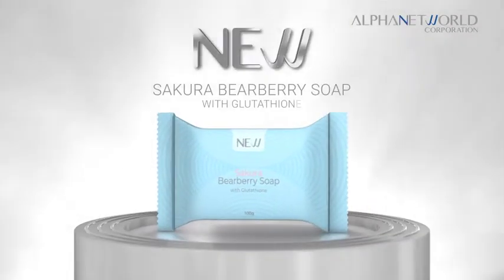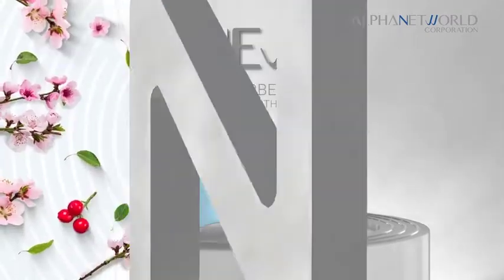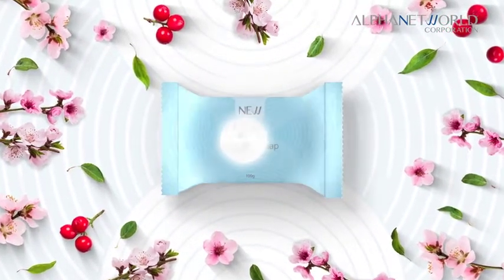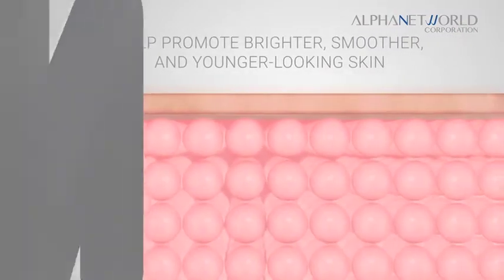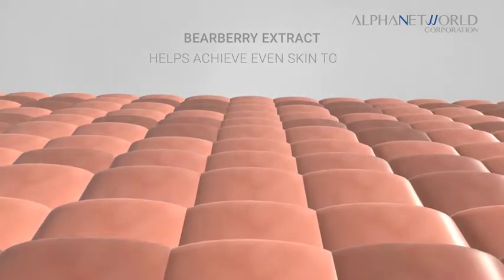New Sakura Bearberry with Glutathione Soap is infused with Master Antioxidant Glutathione and Sakura extract, which is known in Japan to help promote brighter, smoother, and younger looking skin. It has Bearberry extract that helps achieve even skin tone.